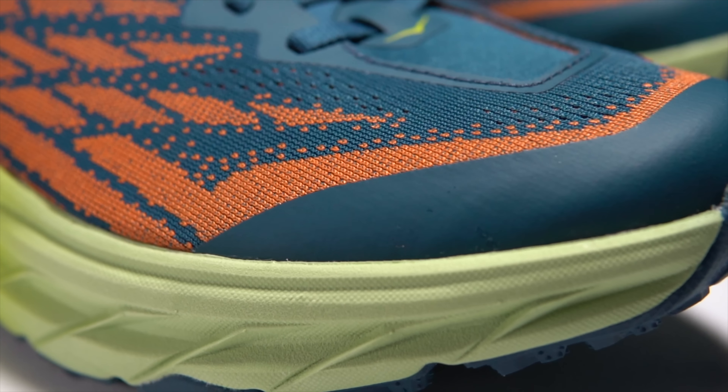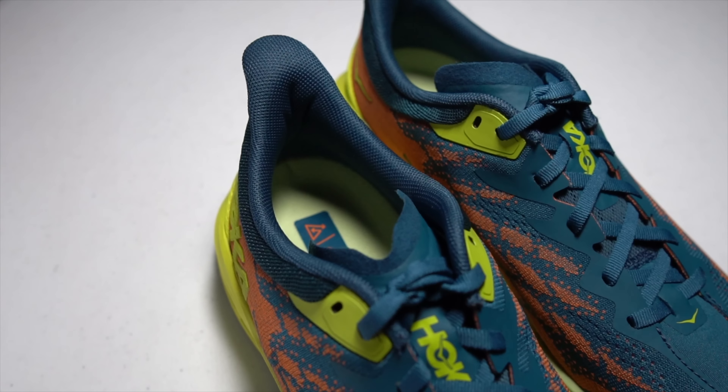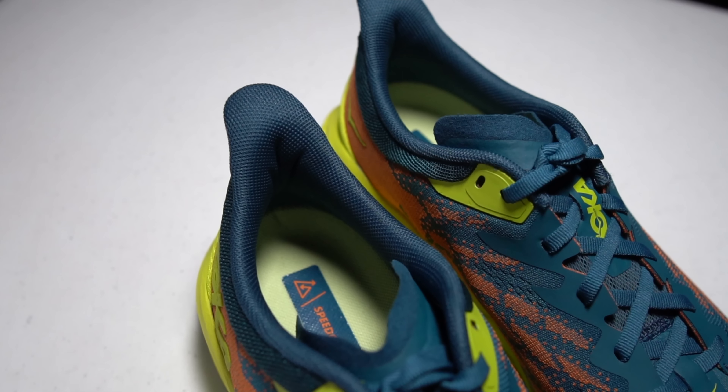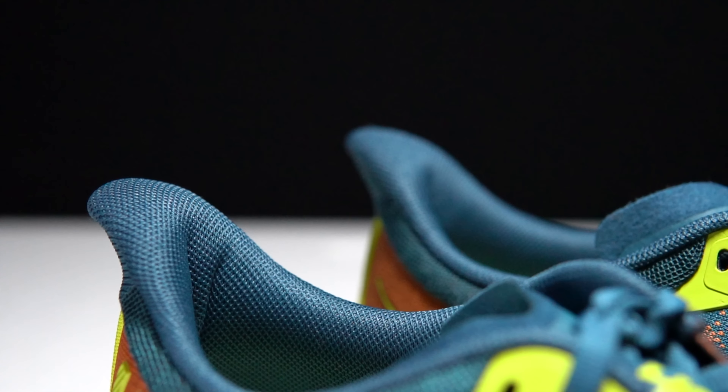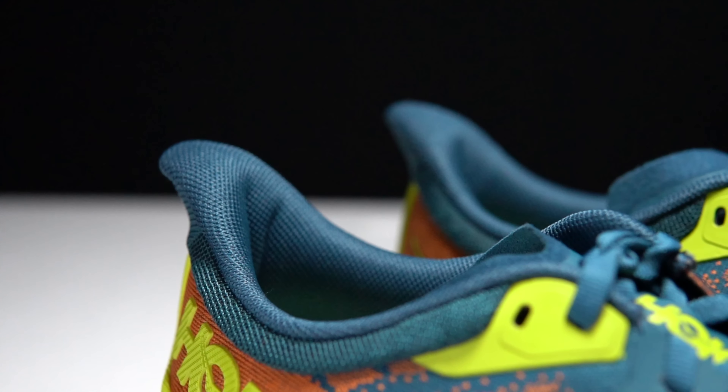In the forefoot, there is a little bit of an extra TPU guard, but there's no rock plate in this shoe at all. Moving to the tongue, it is a very small tongue, very reminiscent of the Hoka Rincon and the Bondi X. I absolutely love this kind of tongue because it just gets out of the way and stays out of the way — very thin and doesn't add to any sort of heat. Moving to the heel cup, there is a little bit of structure and a moderate amount of padding to help keep everything seated nicely. The shoe ends in a little bit of an Achilles flare, which kind of helps you get the shoe on and off quickly.